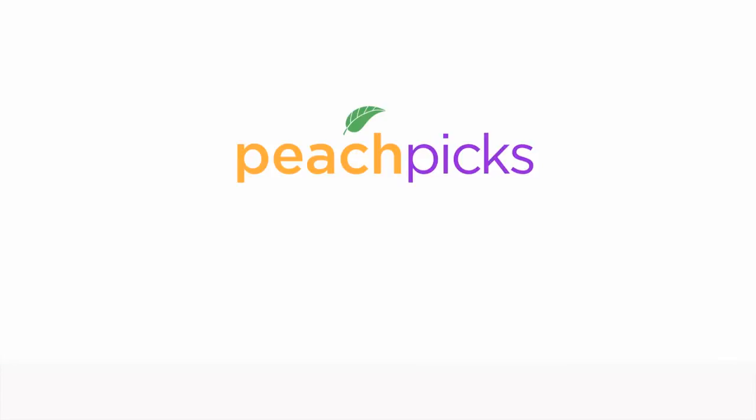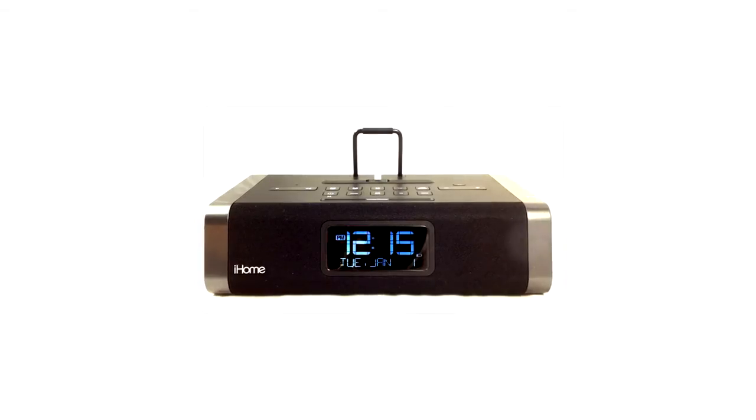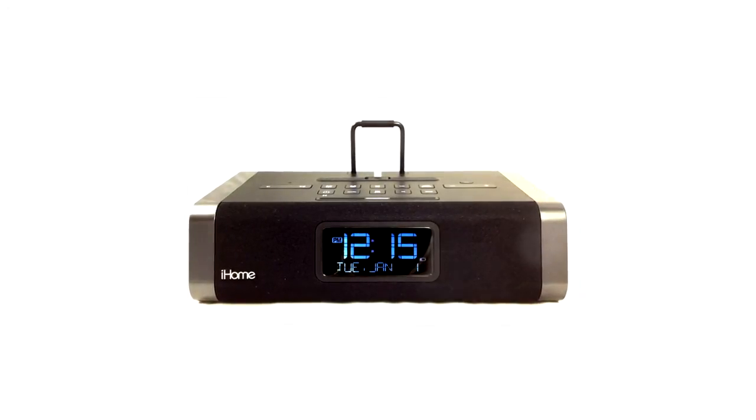Hi everyone, today we're reviewing the IDL45 dual charging radio alarm clock from iHome. iHome speaker systems have always been a popular choice for Apple device owners because of their clean crisp sound and intuitive interface, and the IDL45 is no exception.